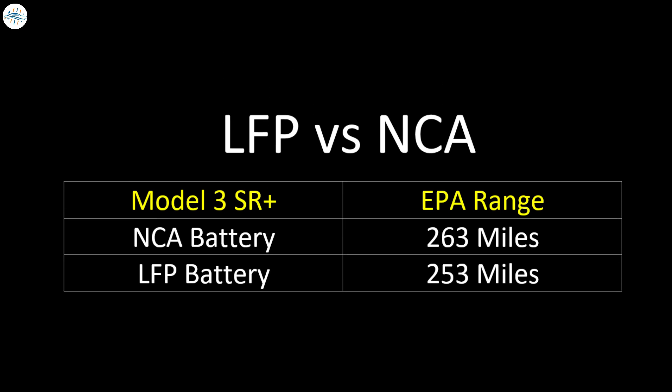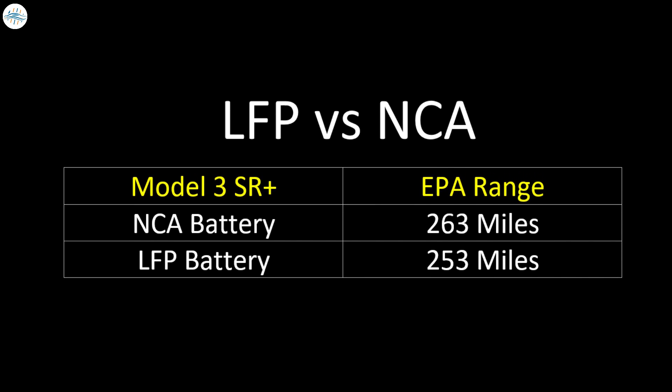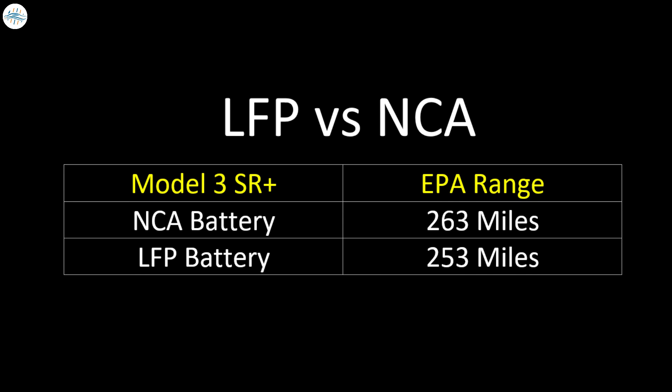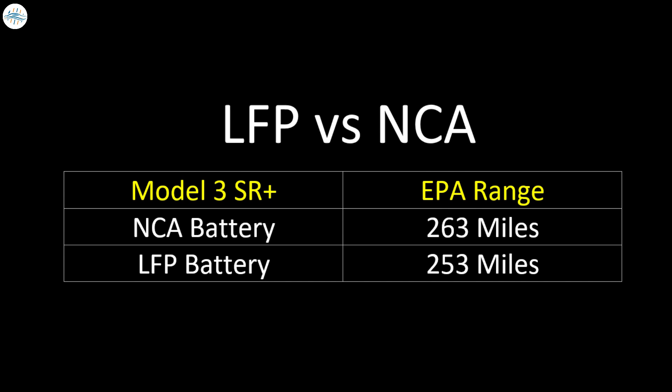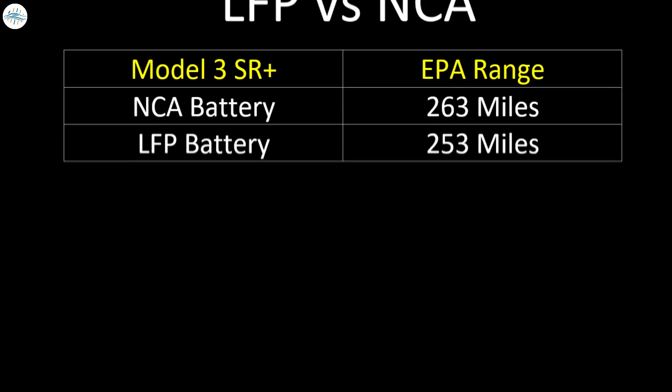A number of Tesla Model 3 Standard Range Plus reservation holders are being offered this new variant with the lithium-iron phosphate battery pack that has an EPA estimated range of 253 miles. This is 10 miles less than the 263-mile range for the original US version. We'll discuss the differences and talk about which battery pack might be better for you.